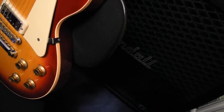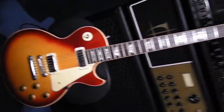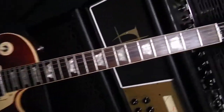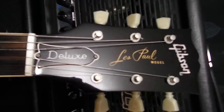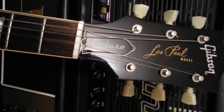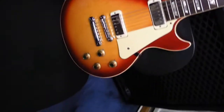Hi folks, it's Guitars Forever here with yet another guitar. This is an absolute beauty — look at that. It is a 1974 Gibson Les Paul Deluxe. It's got a little bit of checking on the headstock. I just want to show some beautiful guitars. When I saw this bad boy, I had to have it.